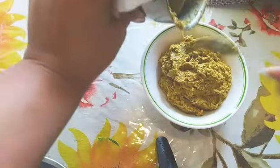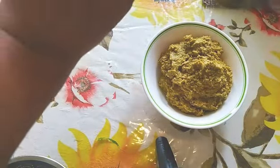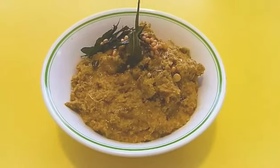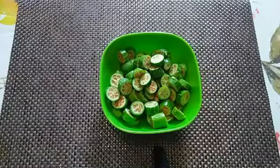The ridge gourd chutney comes out like this. These Andhra chutneys go very well with rice — it will be very tasty if you have it with rice and clarified butter, the ghee. You have to try this!